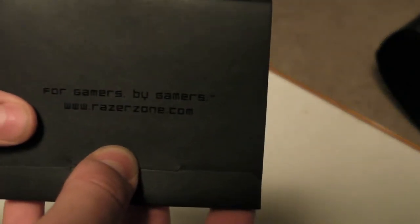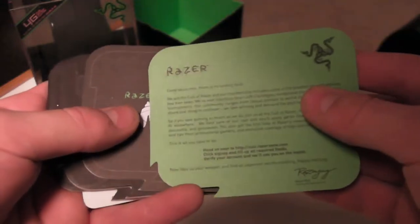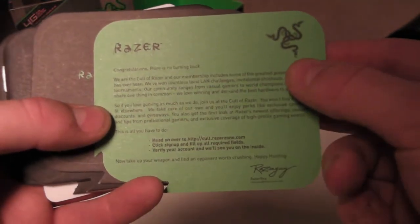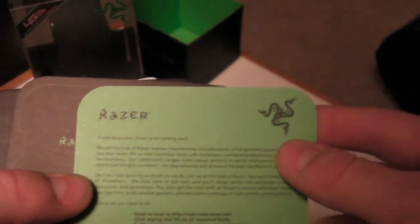Here's a little packet of stuff. Don't drop the eternally expensive gaming mouse — bad. 'For gamers by gamers. Razer.com.' You got some stuff in here. 'Razer — Congratulations, there's no turning back. The Cult of Razer.' I don't know what that means, cult, but whatever.